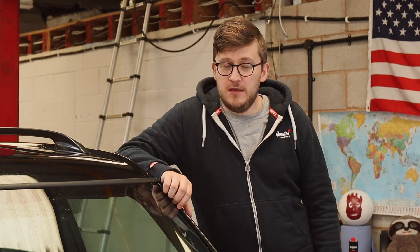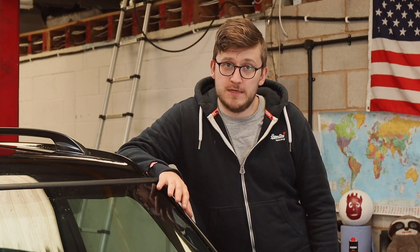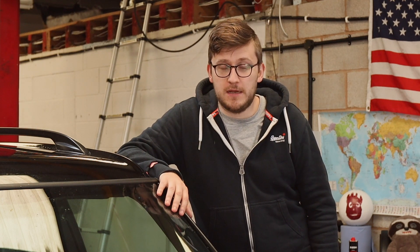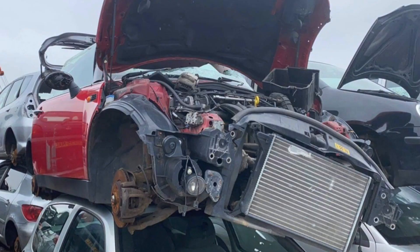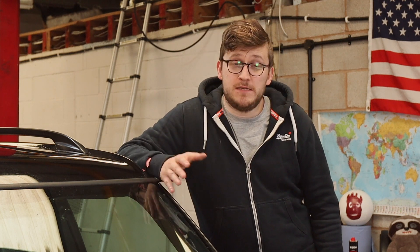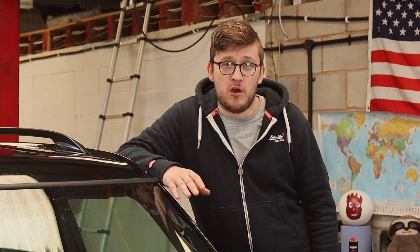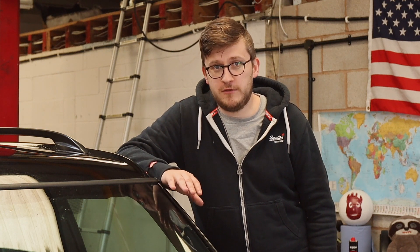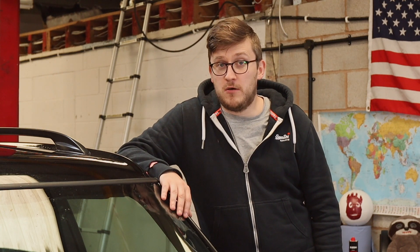Welcome back to the channel. A quick update to start with: the R50 Mini we were working on has basically died. It's gone to the scrapyard in the sky. The engine was knackered and it was just not economical to repair. However, we've done something rather stupid and bought another one.